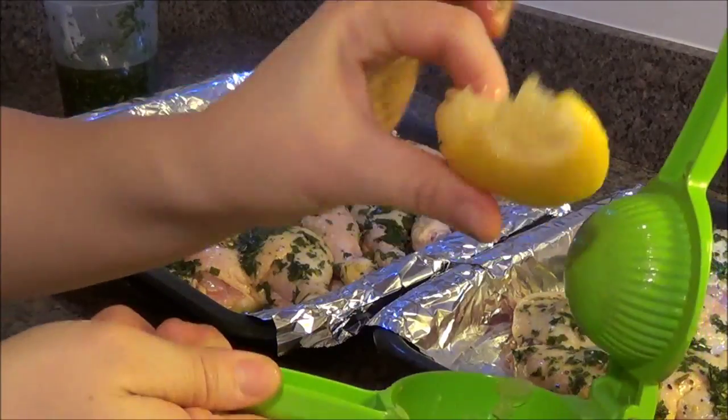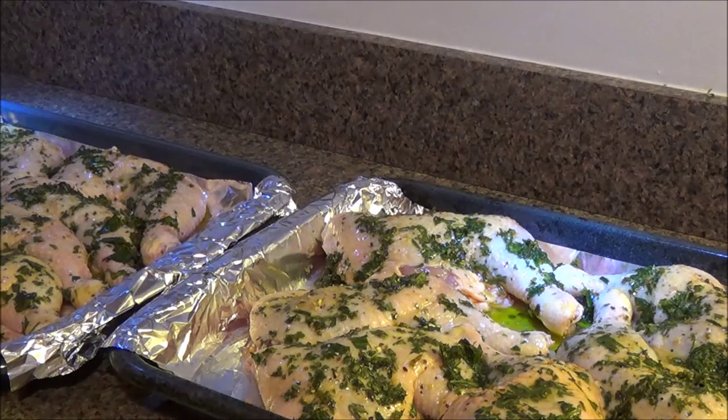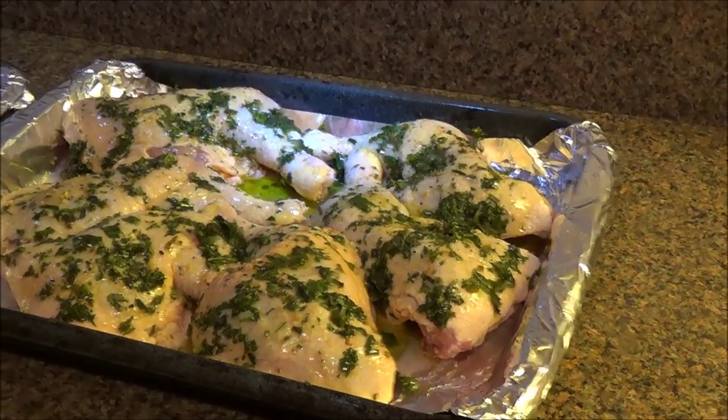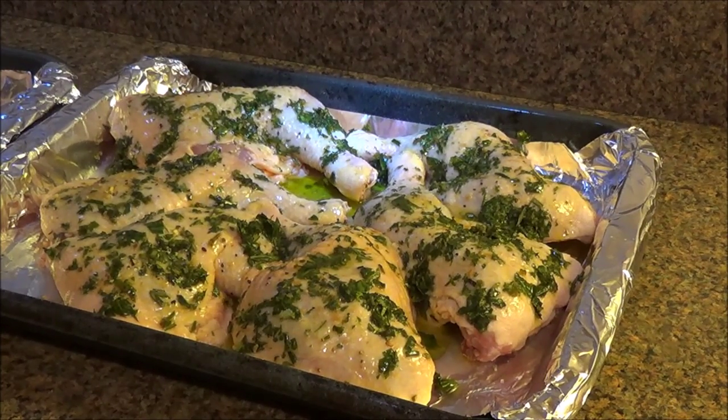Now I'm going to use the second half of the lime for the other tray. I like to fold the lime half and squeeze down to get even more juice so you don't waste it. Okay, there we have it — squeezed the living juice out of that lemon! We're going to put it in the oven preheated to 350 degrees for an hour and a half. Halfway through I'll rotate the trays — move the bottom tray to the top and vice versa. Stay tuned!